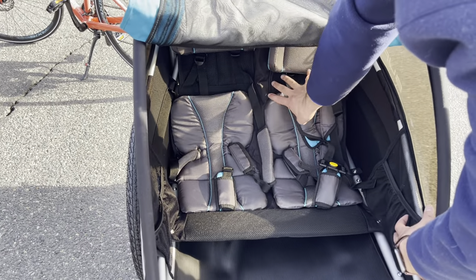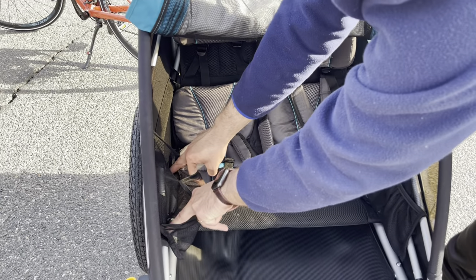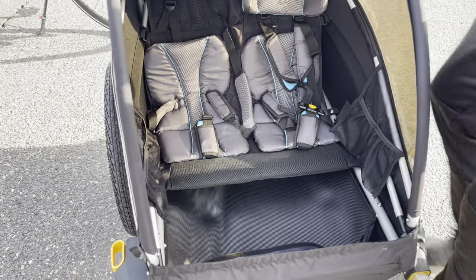You can set both of them independently. Here is my oldest son's seat, and here is for my daughter, with some space to put their water or whatever they need.